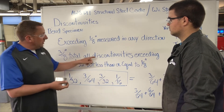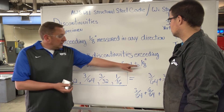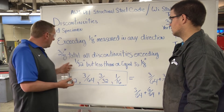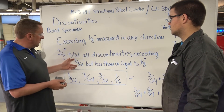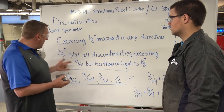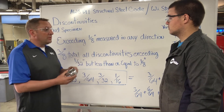The other situation is we're allowed three-eighths total accumulation of all discontinuities inside that joint. So as long as our discontinuities — the ones exceeding a thirty-second and those equal to or less than an eighth of an inch — we add all those up and if the total is under three-eighths of an inch, it's still acceptable. Anything that's a thirty-second or less doesn't exist; as long as it falls in between there and comes out less than three-eighths of an inch, it's deemed acceptable by the codes.